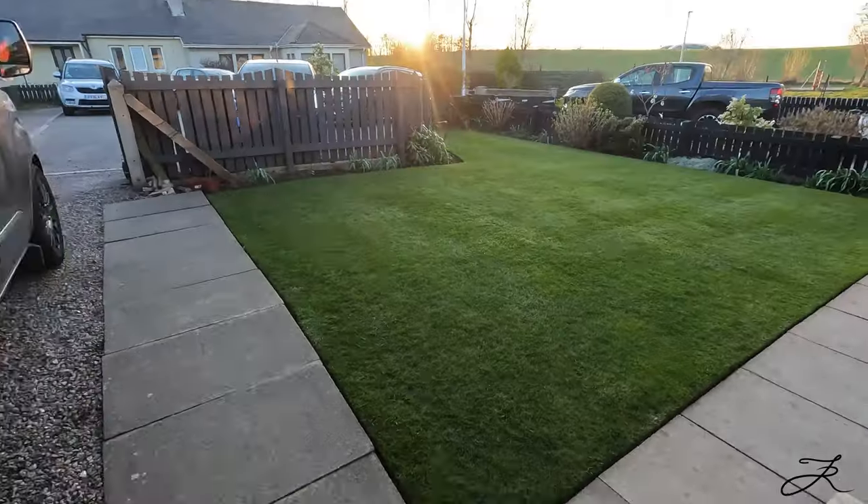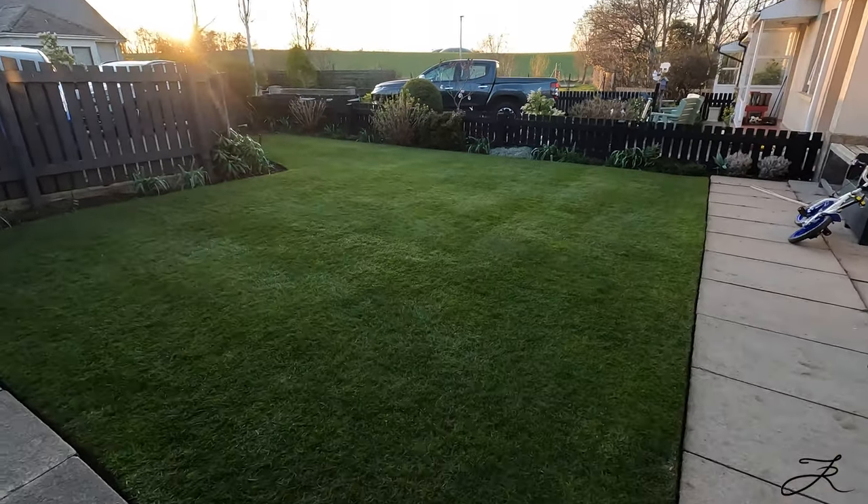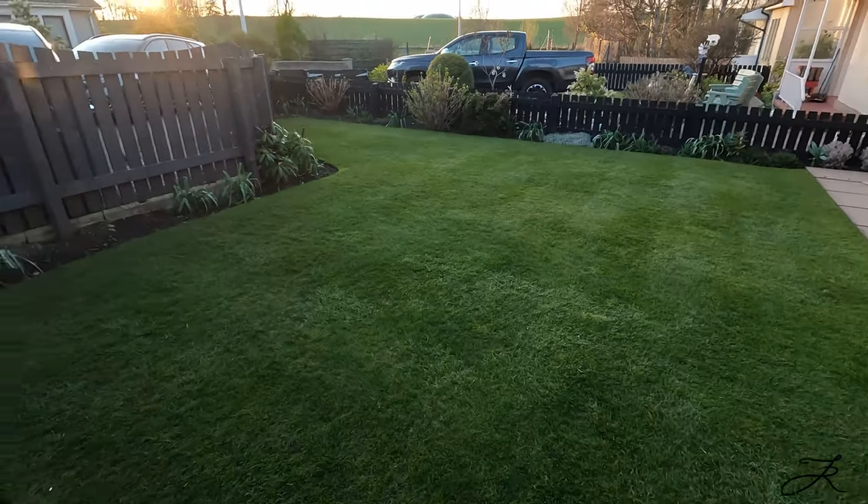The back lawn is safe and is not getting killed off — we're soon going to be getting a dog, and because it's a female that means burn patches, so I'm not worrying about that one. This is all about the front lawn. You can see it and you might be thinking it looks really nice and green already, and I know it does — the overall lawn looks great and I'm really happy with it.